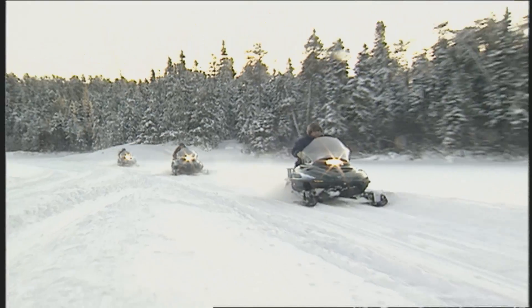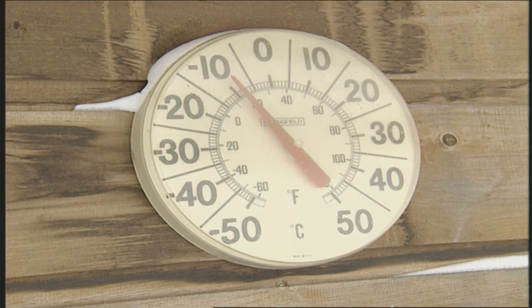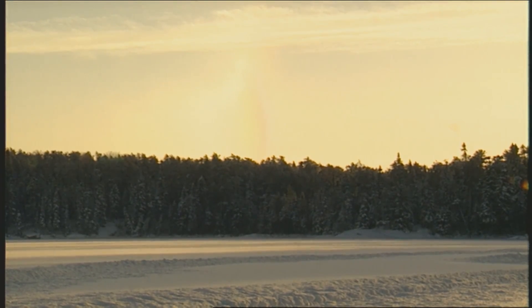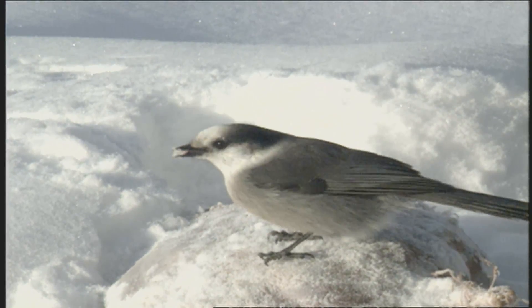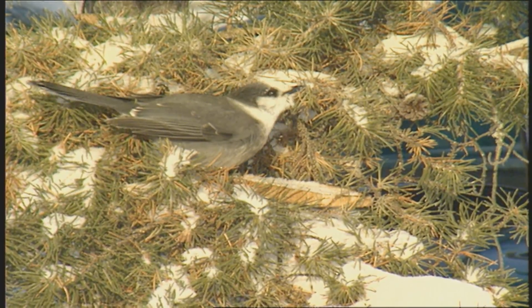Time now for our Minnesota Bound classic. Most of us know the blue jay, but if you go up into northern Minnesota, into the boundary waters and beyond, you're apt to run into a bird called the gray jay. It's also known as the camp robber — a very friendly camp robber. Nature will tell you when you're really north because, out of nowhere, this fellow appears. This is the gray jay — a bird with lots of different names: whiskey jack, camp robber, moose bird. So many names because the bird has been company to so many travelers in the north.